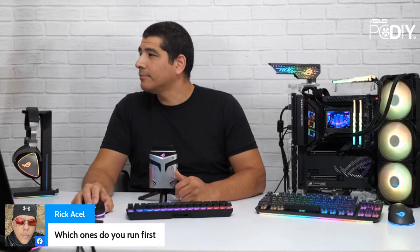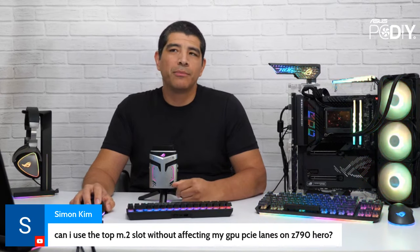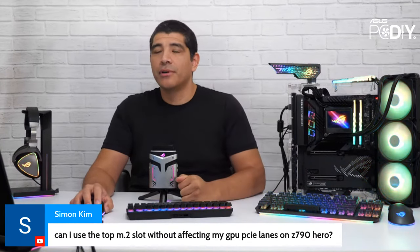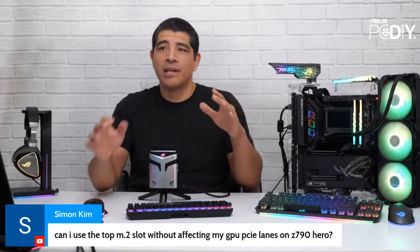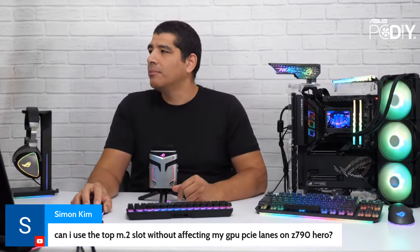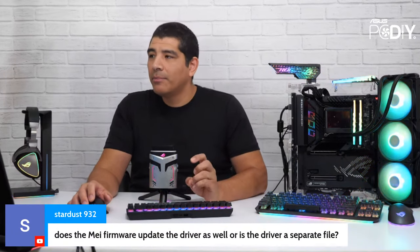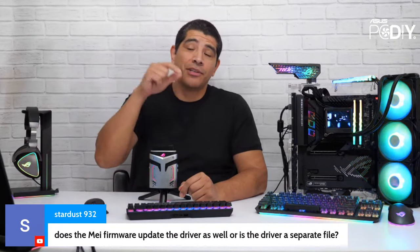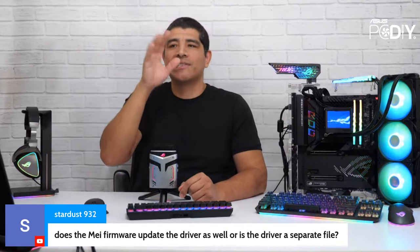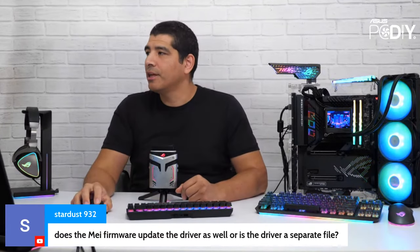On using the top M.2 slot — yes, you can pretty much always use the top slot on Z790 motherboards, because there's always one PCI lane reserved from the actual 16 lanes as part of Intel's PCI lane layout. Always look at the manual to understand how that breaks down. Regarding MEI firmware and the driver — no, that's a separate driver under the drivers tab, not the BIOS and firmware tab. Under drivers you'll find the chipset driver, sound driver, network driver, and the actual MEI driver.